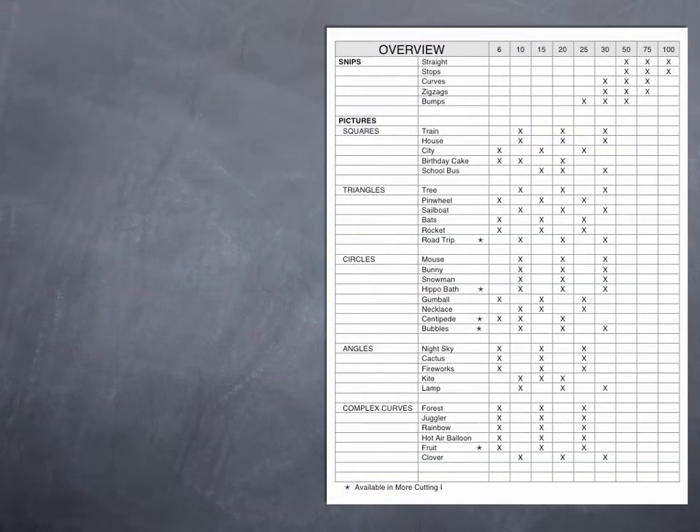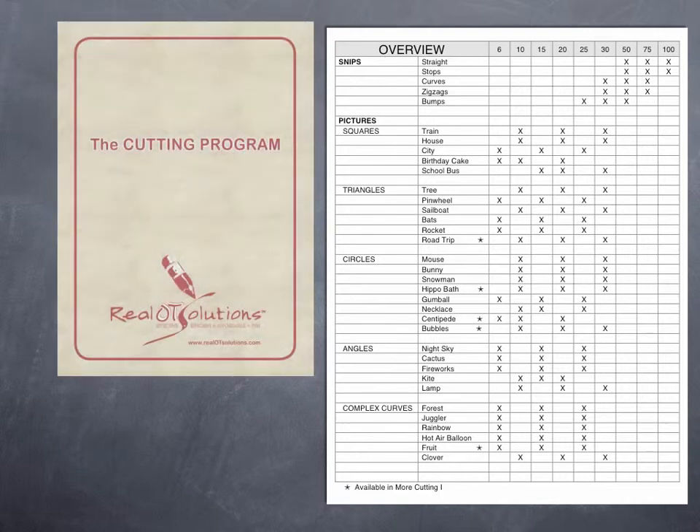The overview lists the snips and pictures contained in the box. The picture section is further divided into squares, triangles, circles, angles, and complex curves. A descriptive name is provided along with the three line thicknesses.